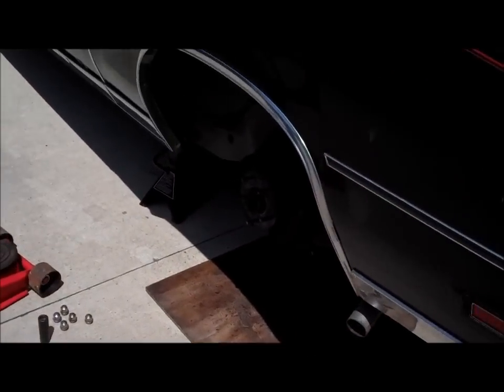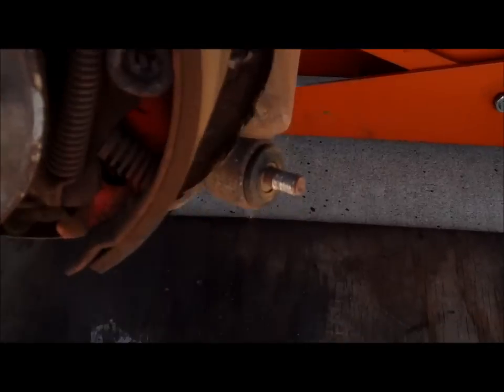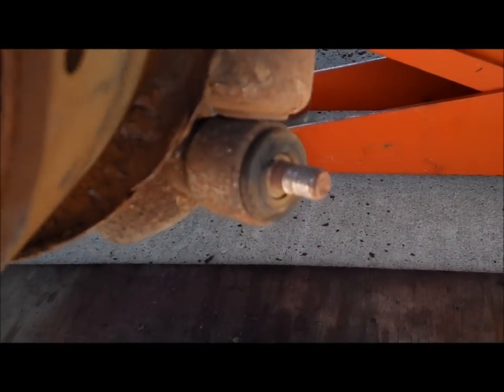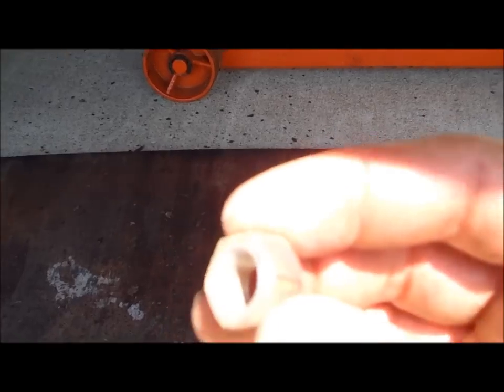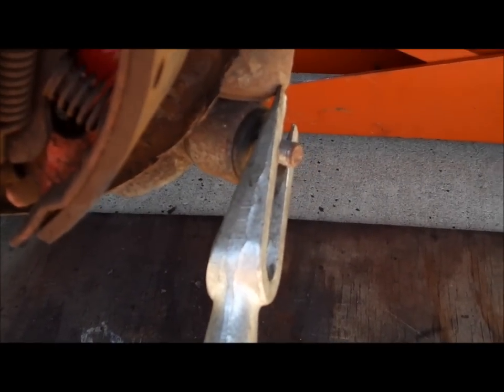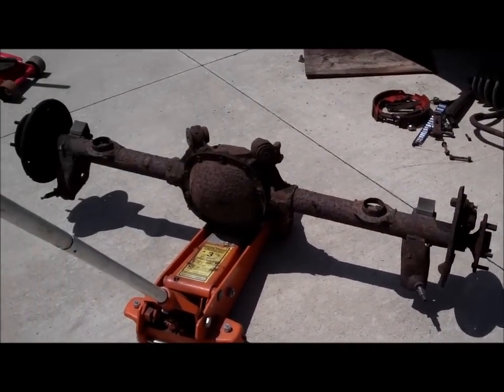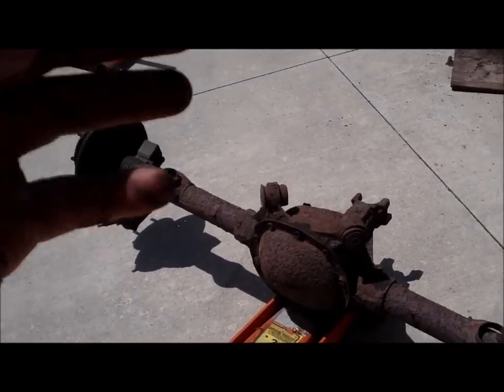Already ran into problem number one - of course, a stripped out shock mount bolt, completely stripped out. Had to use the pickle fork to get behind it and put some pressure on it to get that off. It's out and it was a messy job. It's so hot outside.